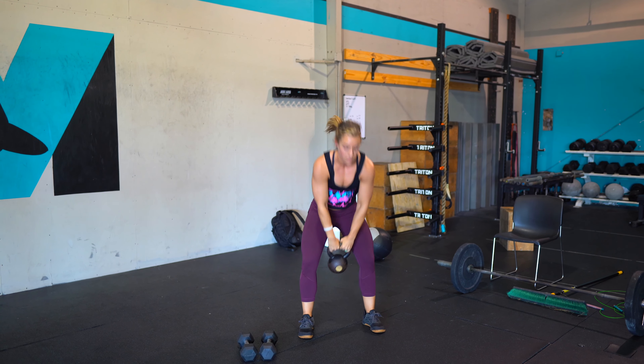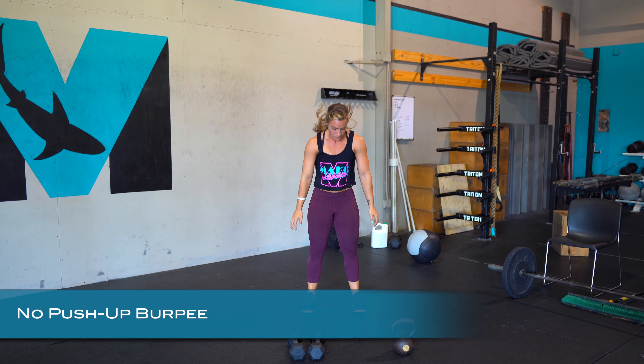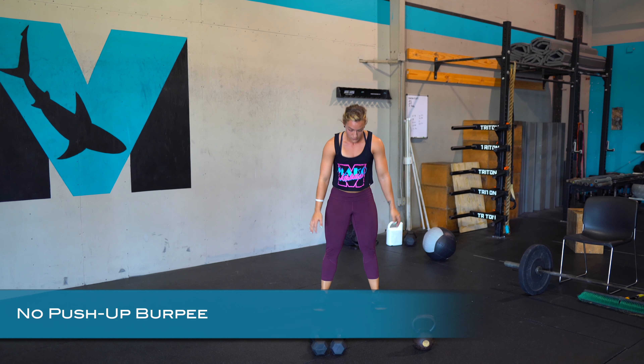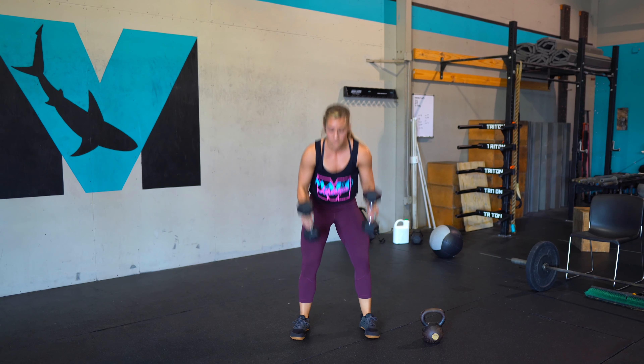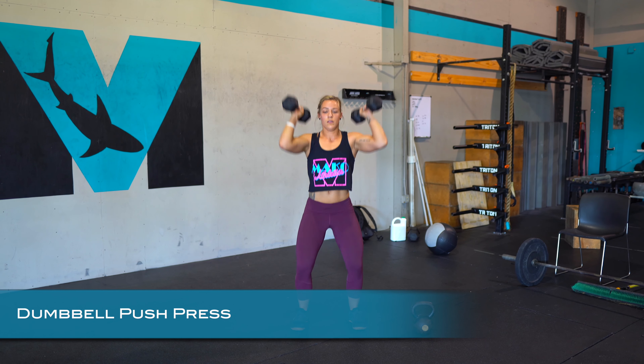Immediate transition to the next movement, dropping it down. It's going to be getting to the plank and then back up, standing tall, moving as quick as you can for those 30 seconds — or as quick as you think you can repeat. Then we're going into those dumbbell push press. If we have two dumbbells, keep them pointed straight ahead — just quick pop, quick pop, quick pop.